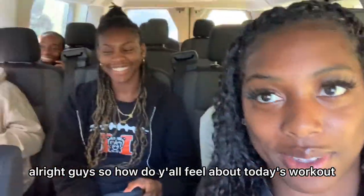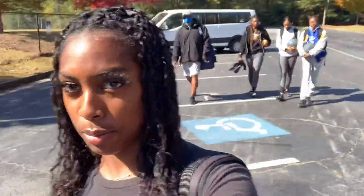All right guys, so how do y'all feel about today's workout? Y'all think how is this gonna be? We're gonna die. Y'all think it's gonna be hard? All right y'all, so we just got to the track with our van. I think today's workout is gonna be a little hard, but we're gonna see — our coach doesn't tell us our workout until it's actually time, so we're gonna see how it actually goes.